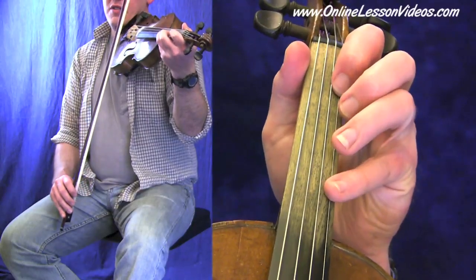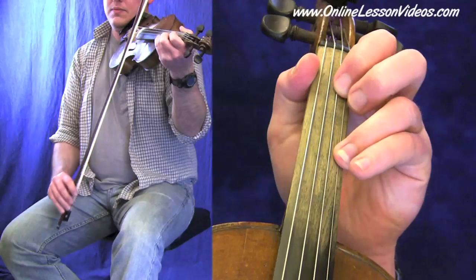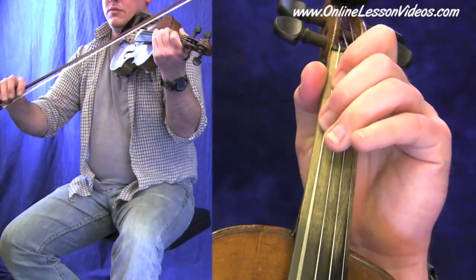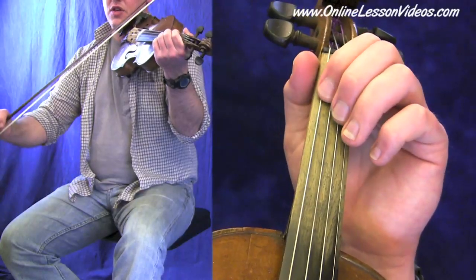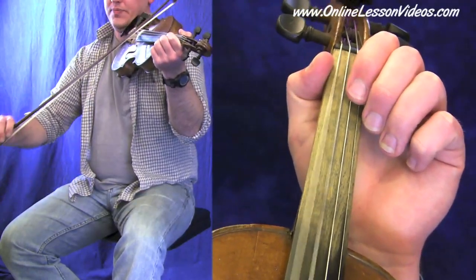And let's work our way back down from there, playing all those notes. Okay, and there's our root, our A. This tune, June Apple, is in the key of A, so that's our root. We'll be using that low G too, in the second part.